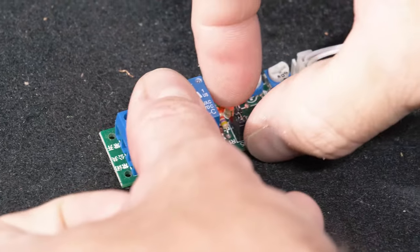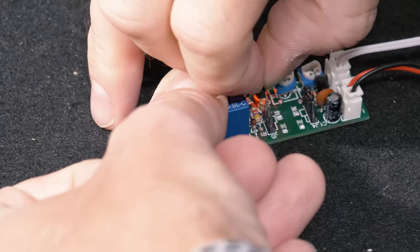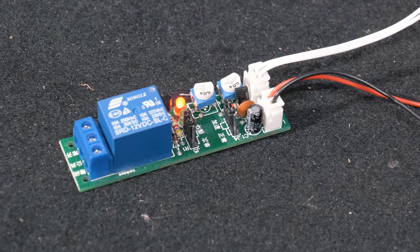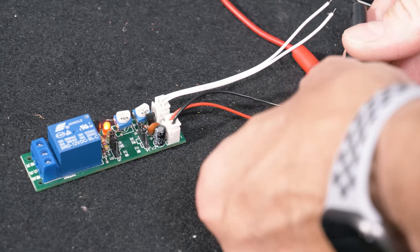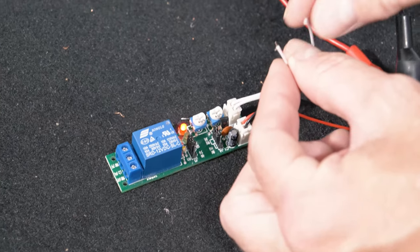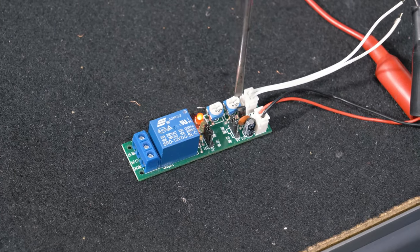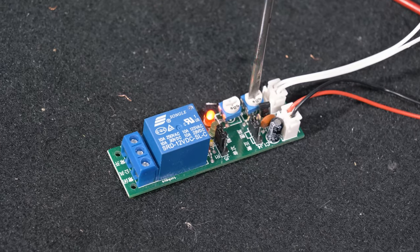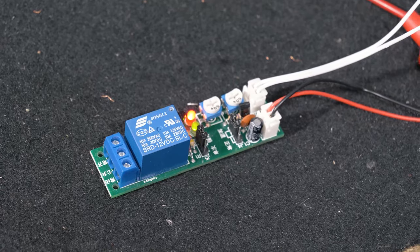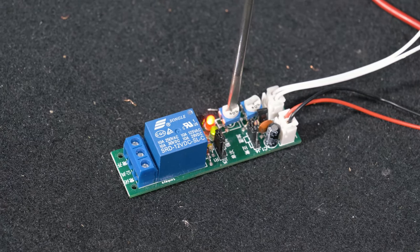Now we'll put the relay in the continuous loop. We move the jumper by removing J5 and putting it towards the center pins. We disconnect our ground, then reconnect our ground, and we can now adjust our off time.